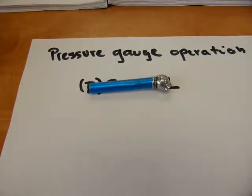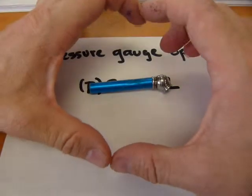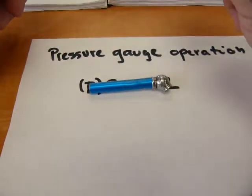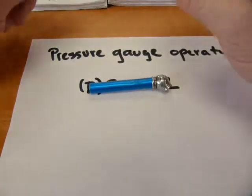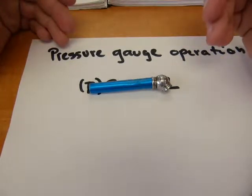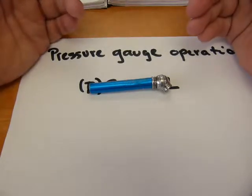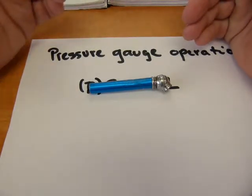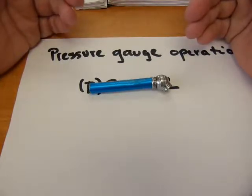All pressure gauges have the same operating principle — whether it's a stick design where a length of stick extends from it, a dial face with a needle moving on it, whether it's analog or digital with an LCD display. They all share the same operating principle: pressure cannot be measured. It's not a fundamental unit or quality, and it doesn't have a fundamental unit for its measurement. It's a derived quality, and a derived unit of measurement is assigned to it.